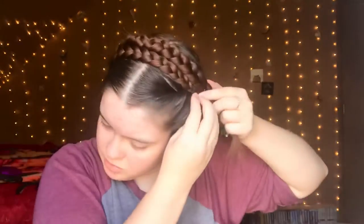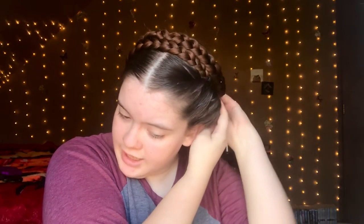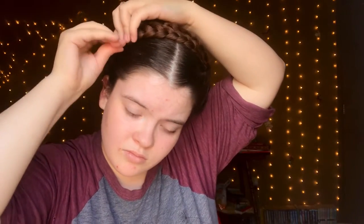Now I'm going to take the other braid and wrap it around to the back. I'll kind of slide it right in between the twist and the braid. And if the braids aren't quite right, you can kind of push them around and they'll go wherever you want them to.